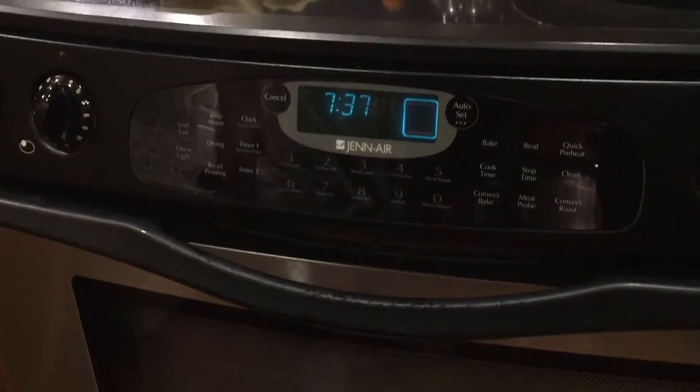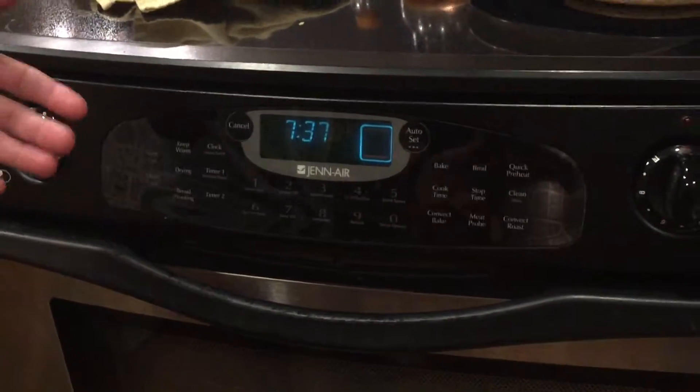Welcome to the Egg and Rider kitchen. Today we'll be teaching you how to cook chicken cordon bleu. The first step is setting the oven to 350 degrees — you want to do that right away so it can preheat. All ovens are already preheated, but that would be your first step.